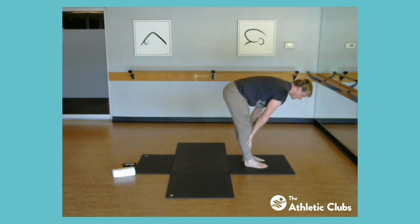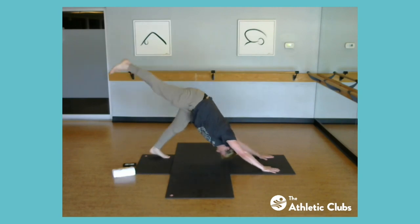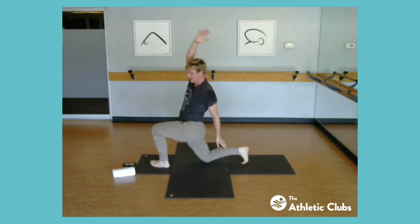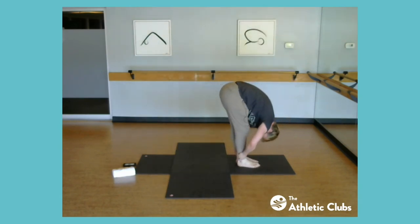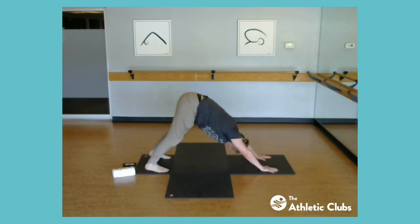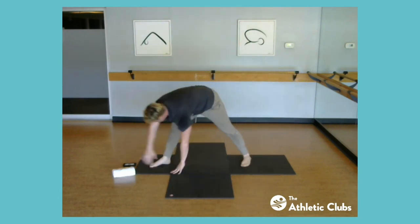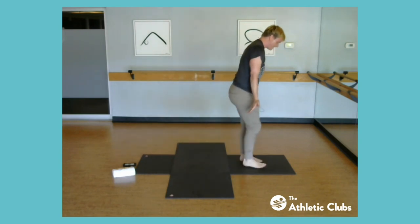Half lift, refold, chaturanga, downward dog. Take that first leg up high, pull it right in, step it through, open right up — press it forward. Open to the twist, sweep it around through, reach for that back leg — pretty quick. Take it up, sweep the back foot up, back bend, fold, half lift, refold, plant the hands, chaturanga, down dog. Other leg goes high, pull it in, step it in, open up, press forward, straighten the front leg, bend the back — open up again. Bend the front leg, sweep it right around through, reach for the back leg, sweep around, up high, sweep the back foot to meet the front.